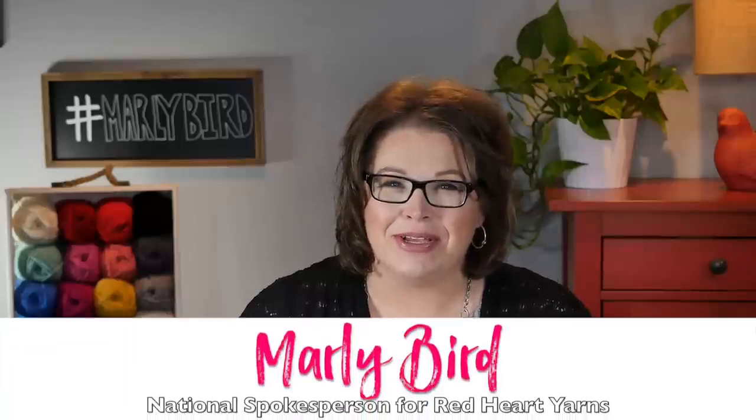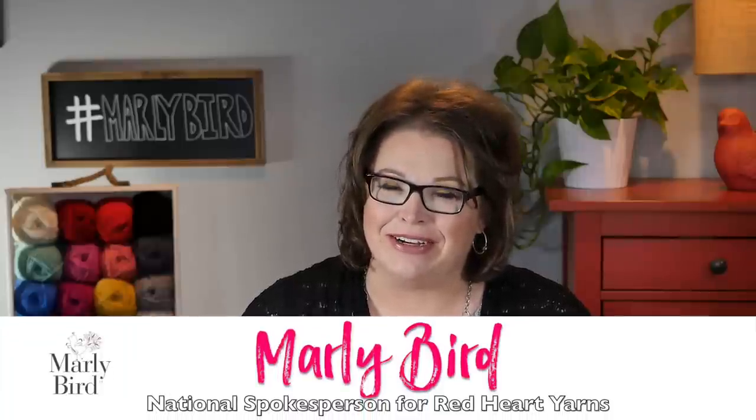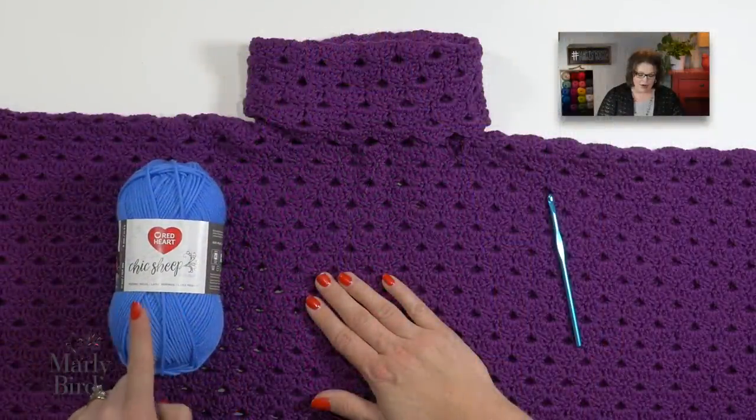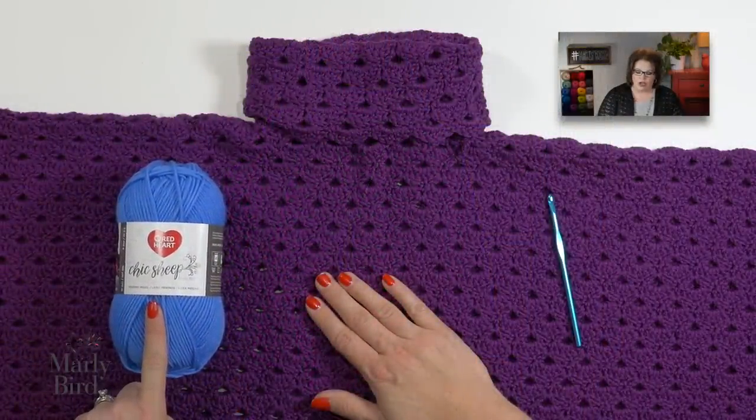Hello and welcome to the Marley Bird YouTube channel, brought to you by Red Heart Yarns. In this video, I will show you how to make the Perfectly Panache Chic Poncho. This poncho pattern is by Kristin Omdahl and uses 10 balls of Chic Sheep by Marley Bird Yarn. This is a 100% merino wool yarn.